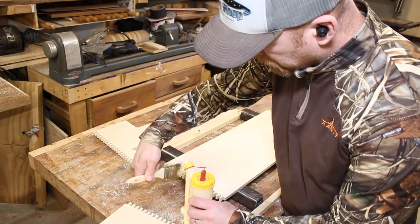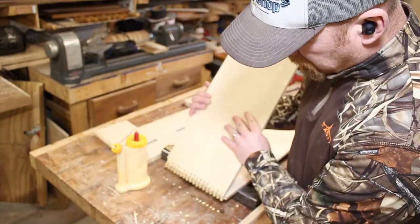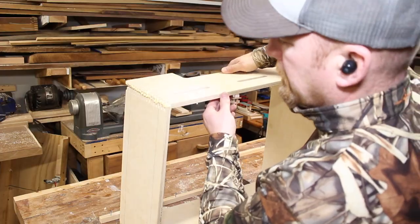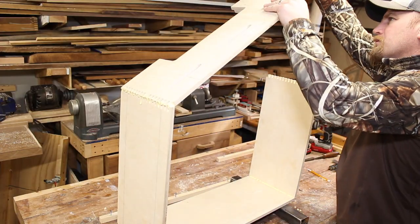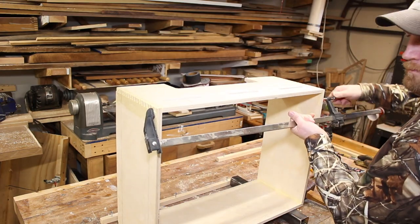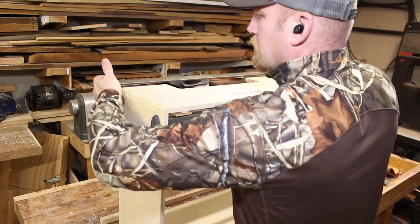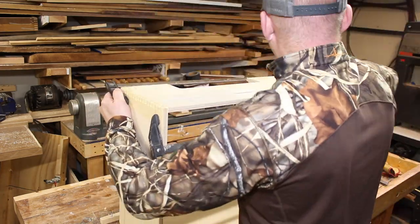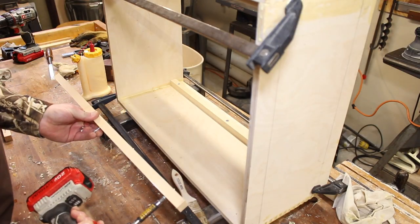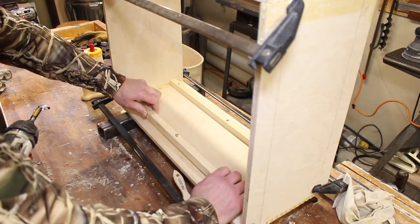Once all the work on the top of the cabinet was done, we're ready to glue it together. I'm using just a paintbrush here and a liberal amount of glue to make sure we get a nice strong joint on each of the corners. Once I made sure the four corners were nice and square, I installed the three-quarter-inch pine strips I had prepared earlier using screws and glue.